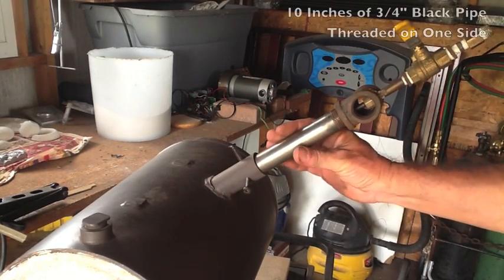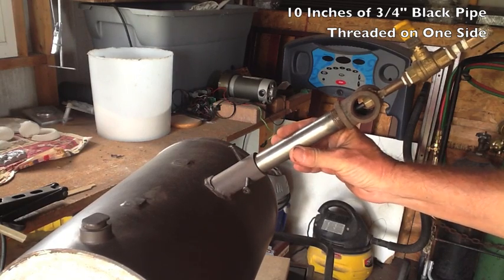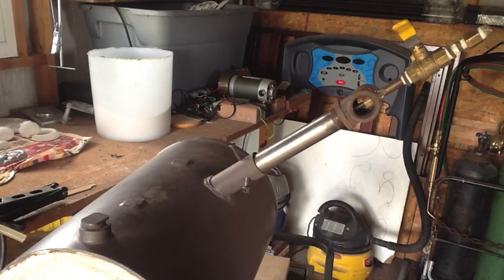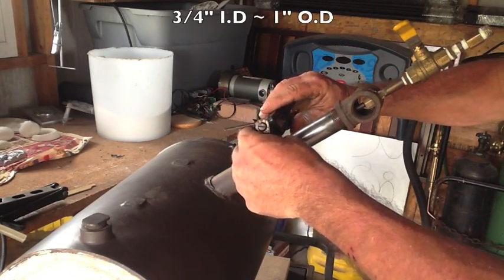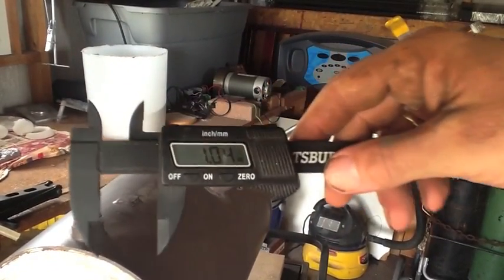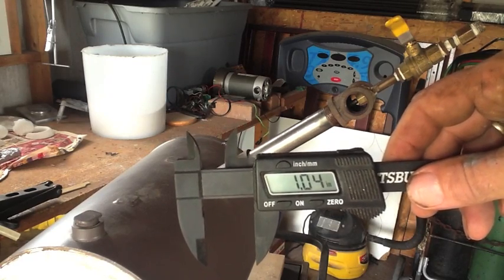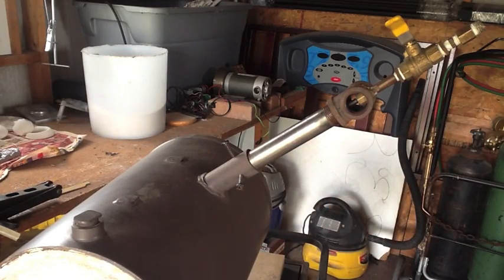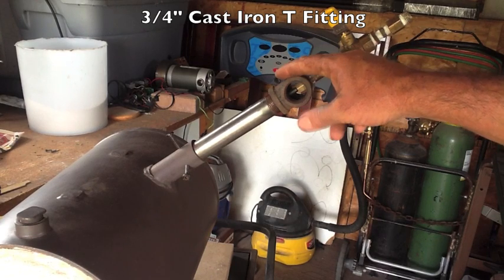The burner itself is very basic. It's just this three-quarter-inch black pipe, which has a three-quarter-inch inside diameter and a one-inch outside diameter. Let me grab my calipers — the outside diameter measures 1.04 inches, so it's just standard three-quarter-inch black pipe.